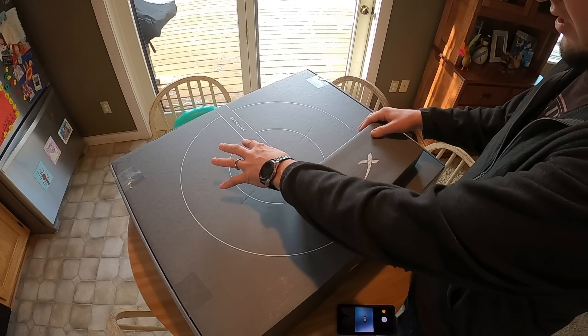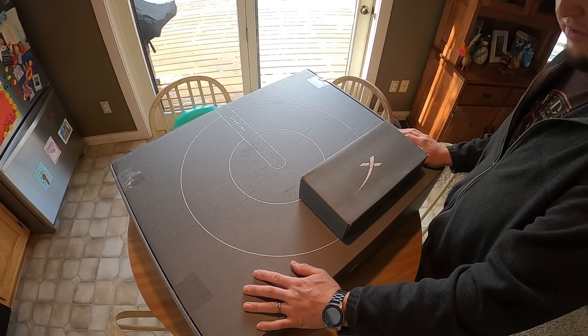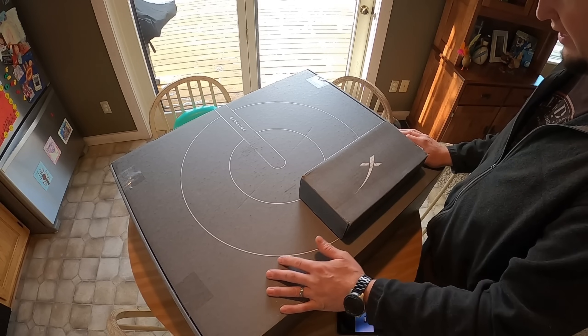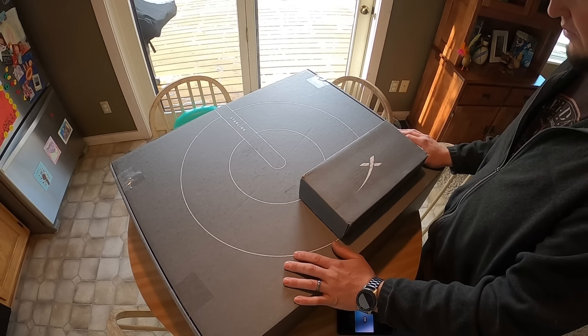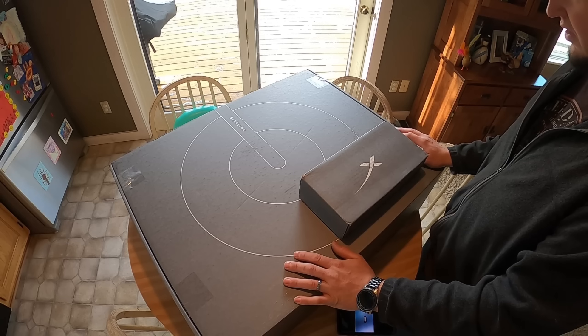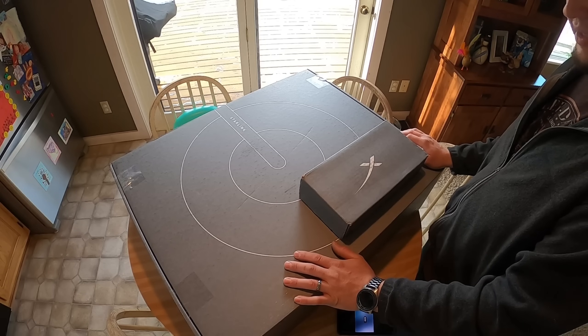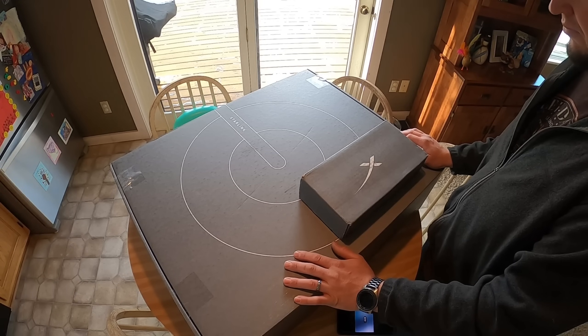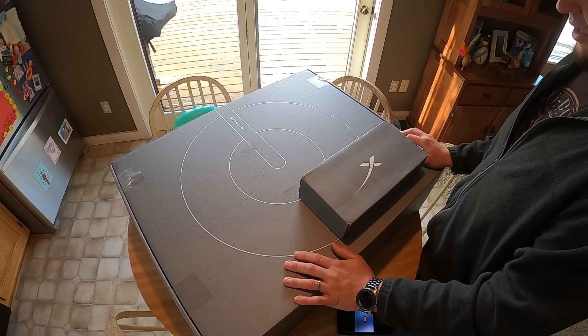Take a look at what came in today — Starlink, here in northern Wisconsin. The beta has been active. I had signed up a few times with different email addresses and finally last Thursday/Friday night got an invite to join the beta program. I ordered it within an hour, and it arrived by Tuesday.